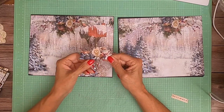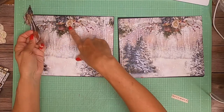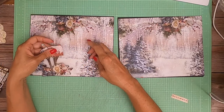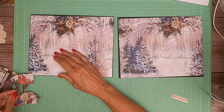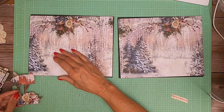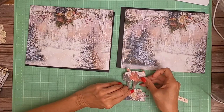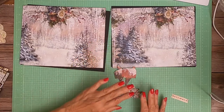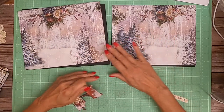If you flip through your packages it'll be pretty easy to find. You can see how these flowers look a lot like this one, so I'm pretty sure it came off the bottom. And actually, there it is — the little piece I cut off, the bird's head. So that's the bottom of the 12 by 12.